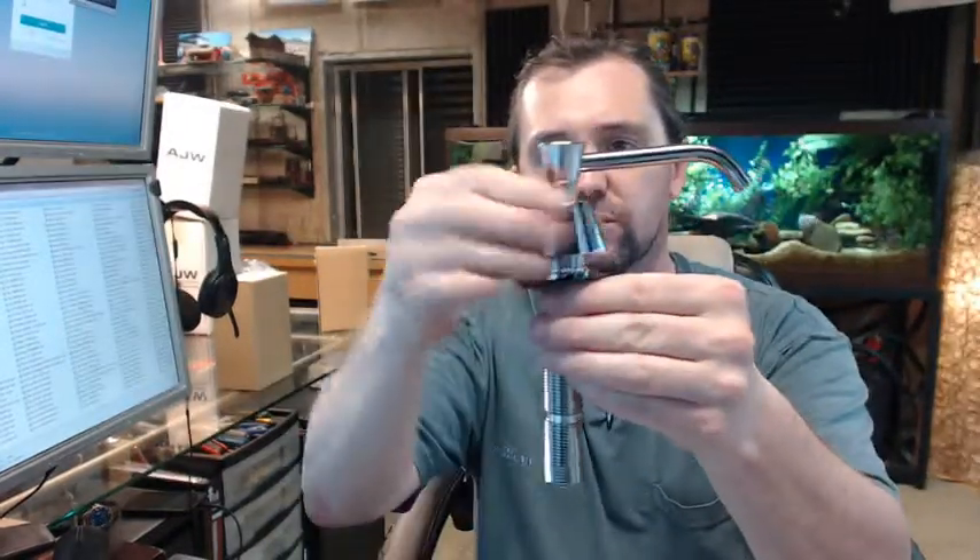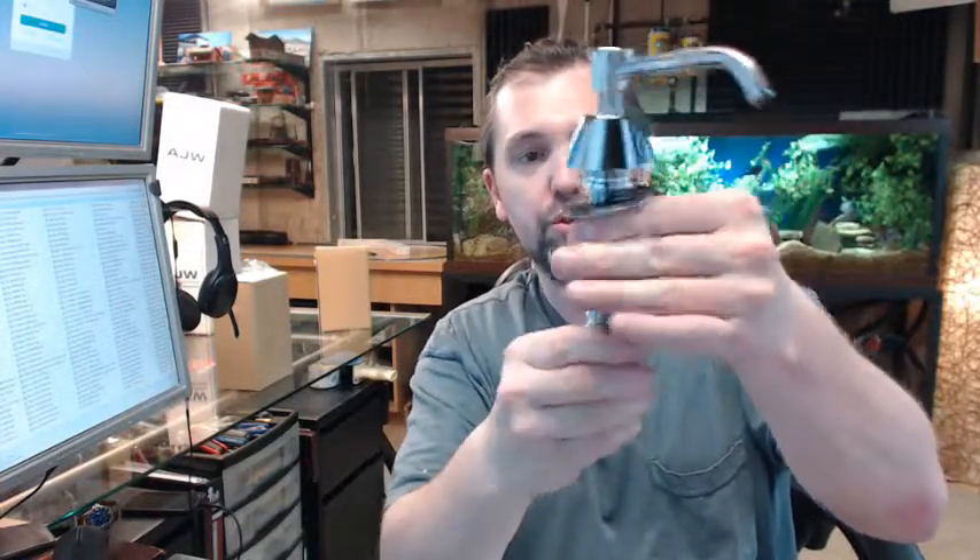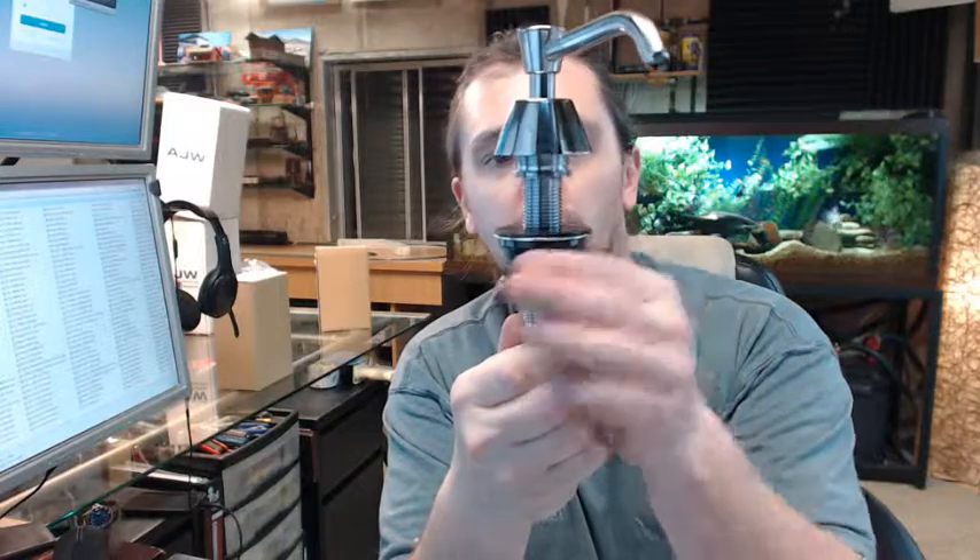The shank will go through the hole prepared in the vanity, and you are going to have a steel washer that comes up through, and then a wing nut that — from the bottom of the vanity or countertop — secures the entire assembly to your countertop. As you can see from this shank, which is chrome-plated brass, it will work for a lot of different countertop thicknesses.